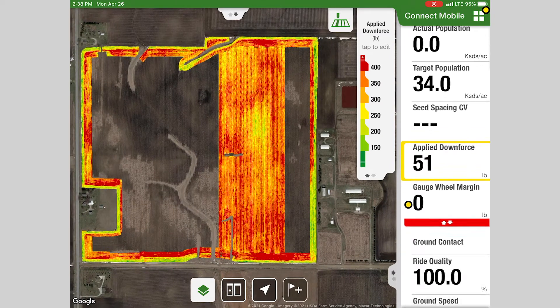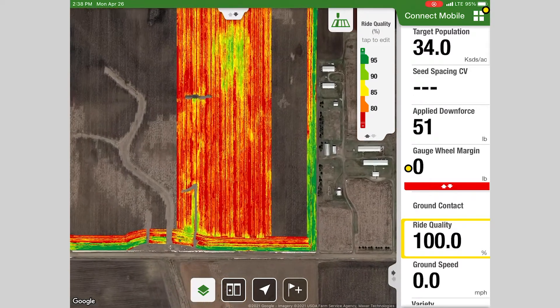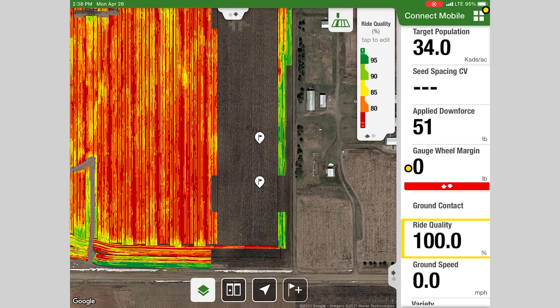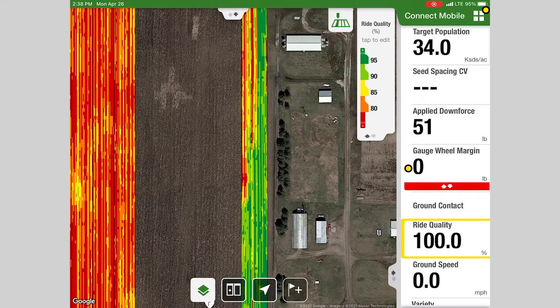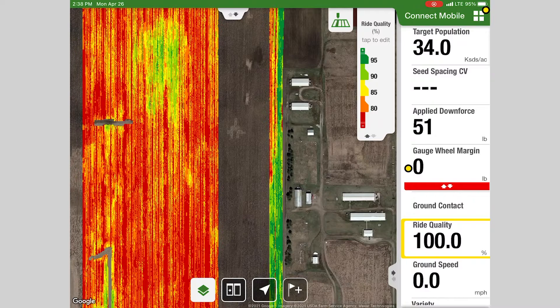The other one we really like to look at is ride quality. In this field, since we're running such high downforce, our ride quality is a little rough because we're feeling all those bumps and tire tracks — those row units are pushing really hard into the ground. But as you zoom into some of the tilled area, you can see maybe there was one row that was riding in a wheel track. Those are things to look at as well.